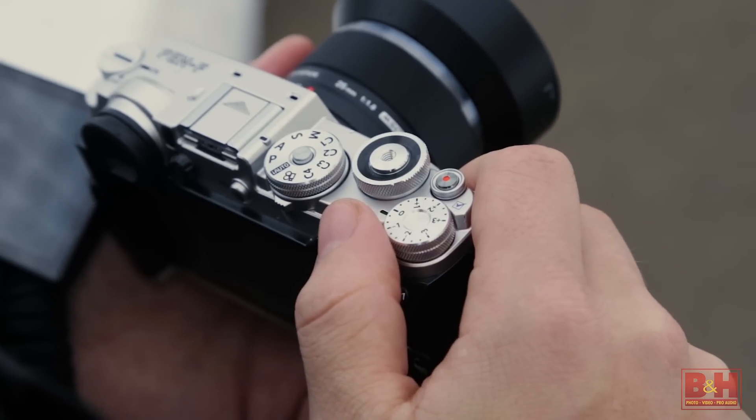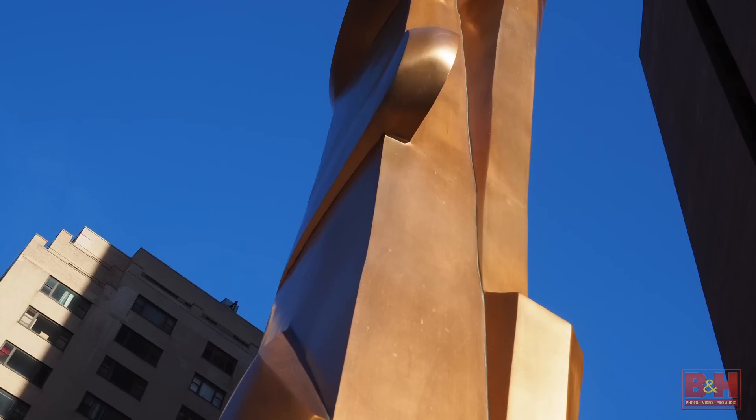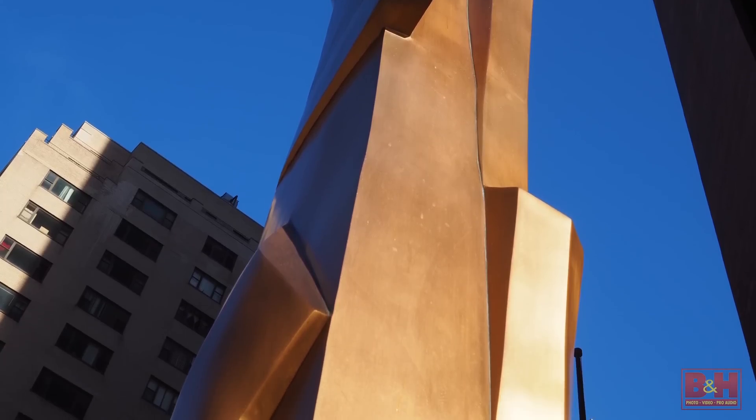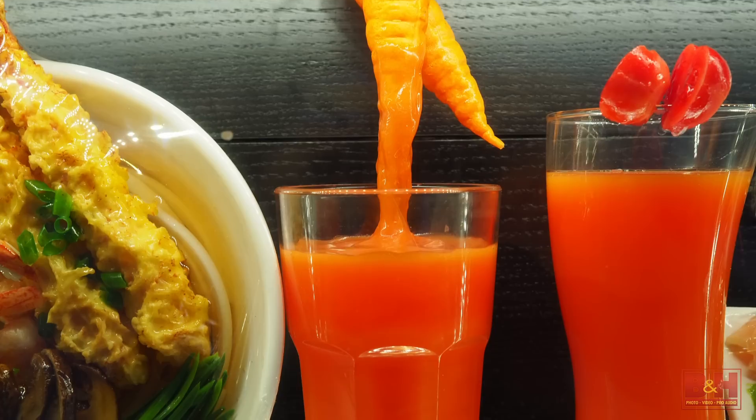The largest dial on the top plate is a mode selector dial that displays all of the camera exposure options. The pictures we captured with the Pen-F are notably sharp, with rich detail, texture, and saturated color.